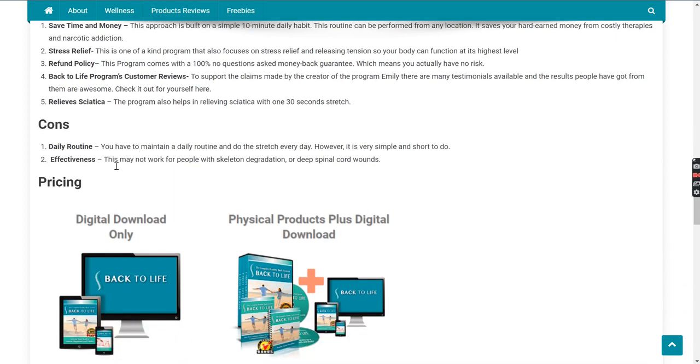Now let's talk about the cons. First of all, it is a daily routine — you have to do it every day. Another con is its effectiveness: this may not work for people with skeletal degradation or deep spinal cord wounds.